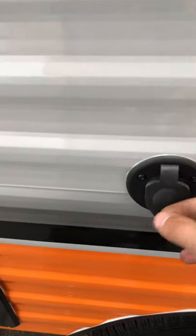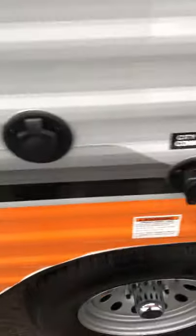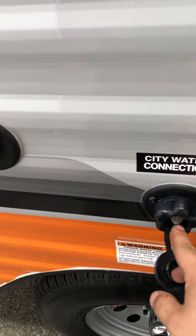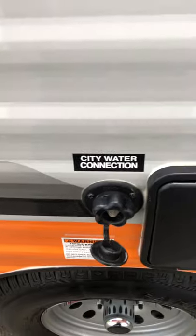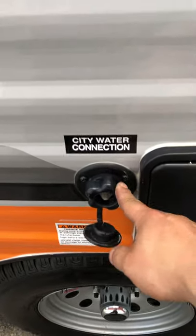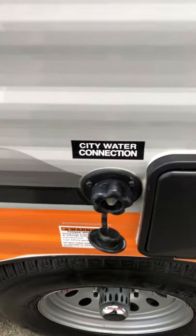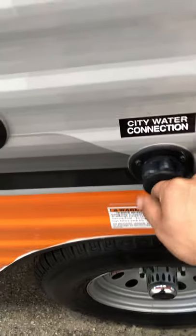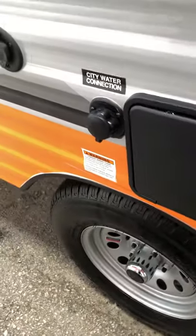Then you have cable hooked up right here — hook that up and you'll have cable inside. You have your city water connection right here, so you can hook your hose up here and you'll have water straight to your fixtures. Just make sure you have your pressure regulator on. It doesn't matter what end of the hose it's on, just make sure it's on before water goes into the camper so your lines don't blow out and you don't have any leaks.